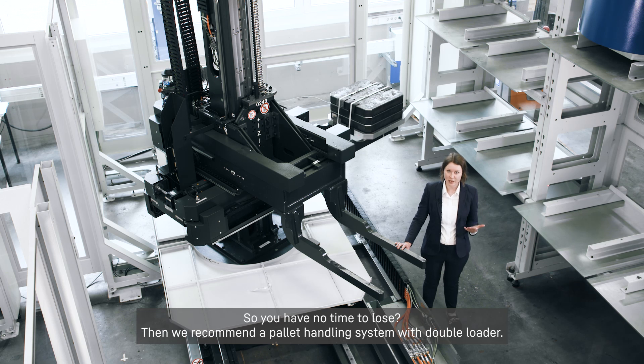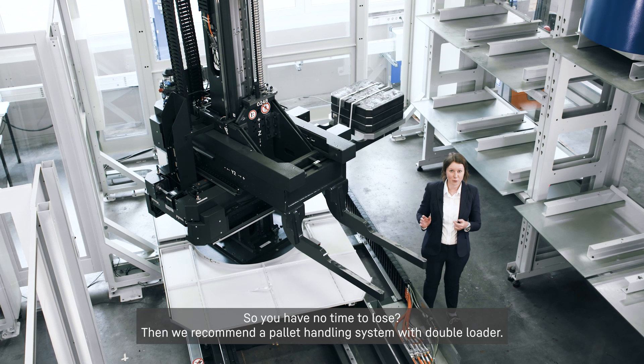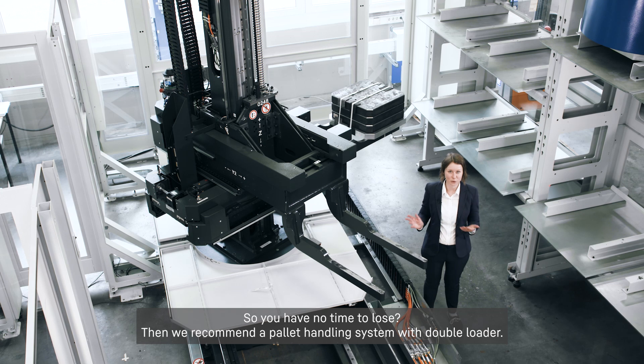So you have no time to lose? Then we recommend a pallet handling system with double loader.